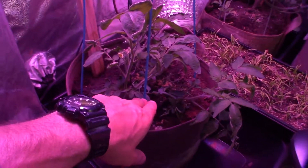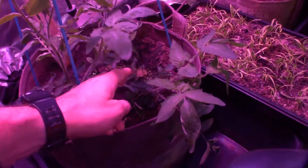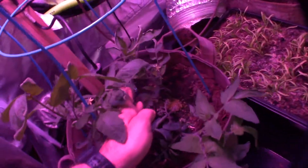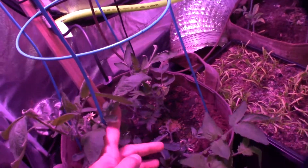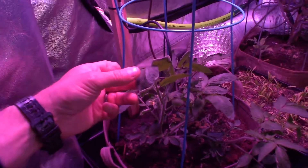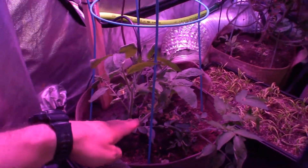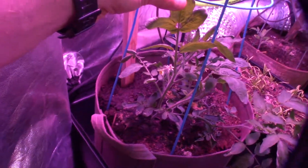Over in the corner, we have the other ones. There's a little fruit set on this guy here and he seems to be doing well. All four of these seem to be coming along — it's just crazy that all four of those came back. This guy is about the biggest of the four. I'm pretty impressed with all this vigor.